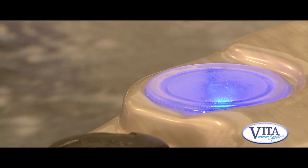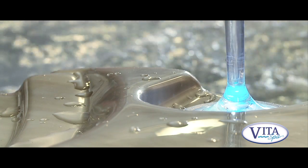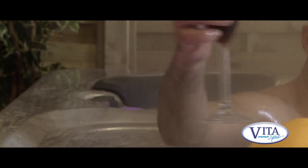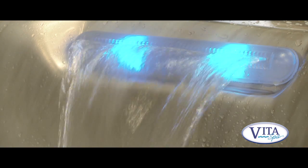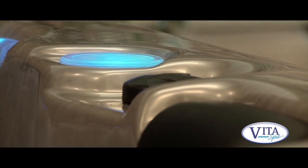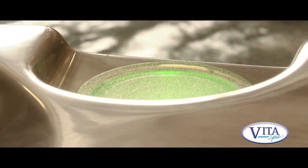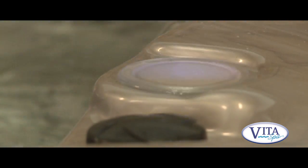The spa has an Aquiverse Plus LED lighting system. There are lights everywhere — deep down in the footwell, in the middle of the spa, drinks pad lights on the top, and even waterfall lights. They're multi-coloured, so you can choose a colour you like, use the mood light that gradually cycles through colours, or activate the strobe disco mode.